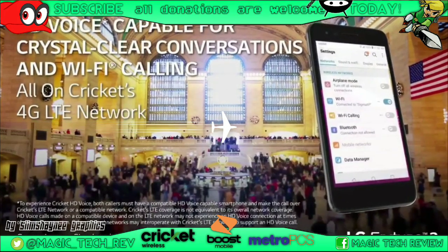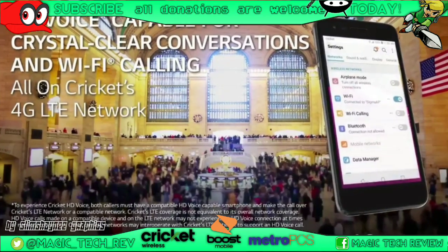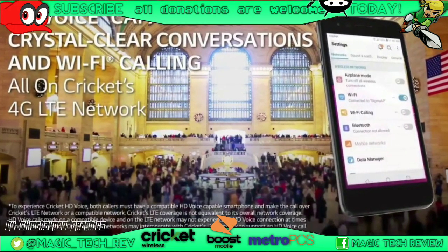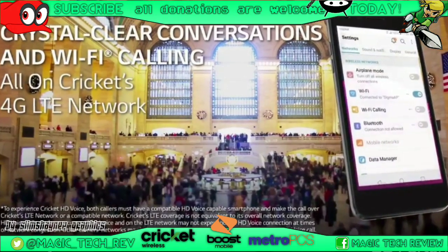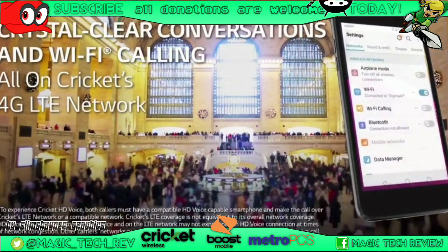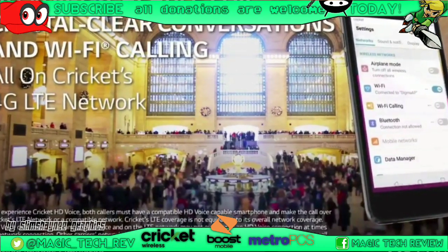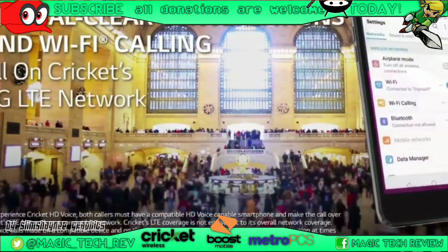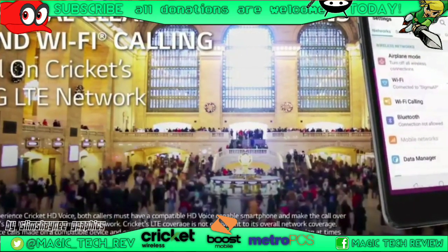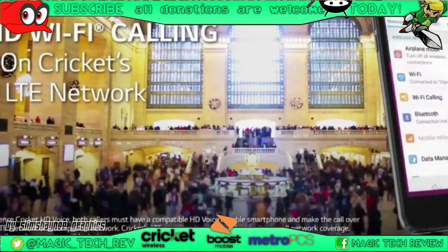We do have HD voice capable for crystal clear conversations and Wi-Fi calling built right into the LG Fortune 2. They finally have phones that are pretty much Wi-Fi calling and HD voice all built in. Props to Cricket for actually doing that — took them long enough — but finally it's here, and the LG Fortune 2 gets it right out of the box.